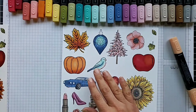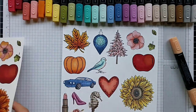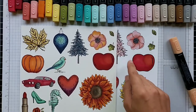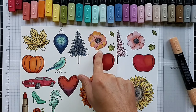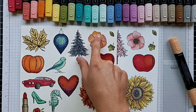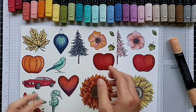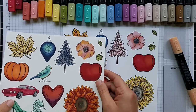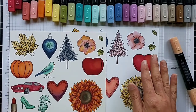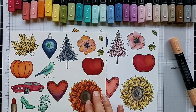You want to keep a wet edge, meaning always keep part of your project wet — that's going to help with blending. This one sample right here is the only one where I didn't maintain a wet edge when I came in and added the Daffodil Delight, and you can definitely see it did not blend well. Keeping that wet edge will help with blending significantly.